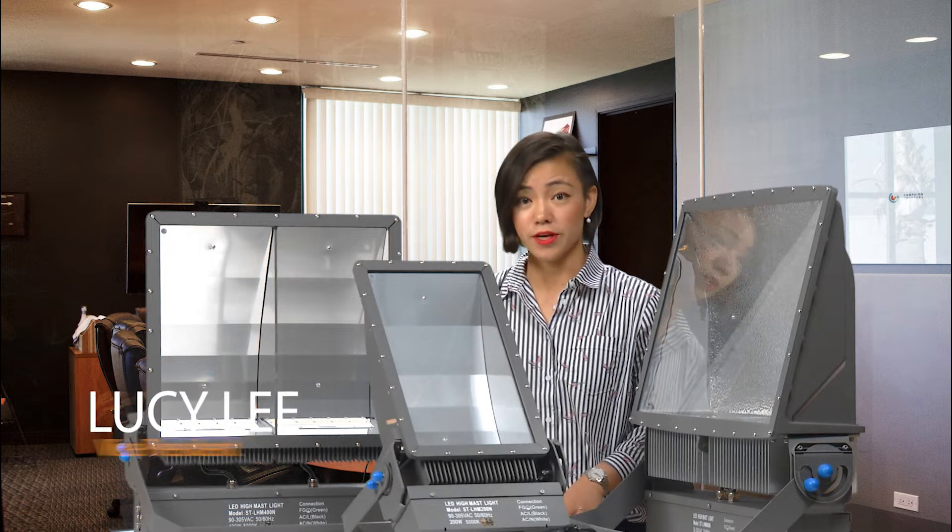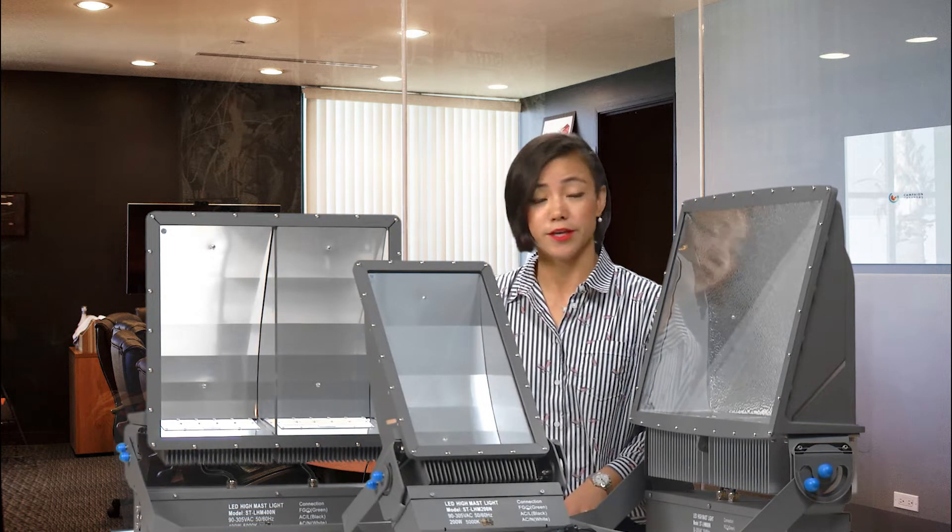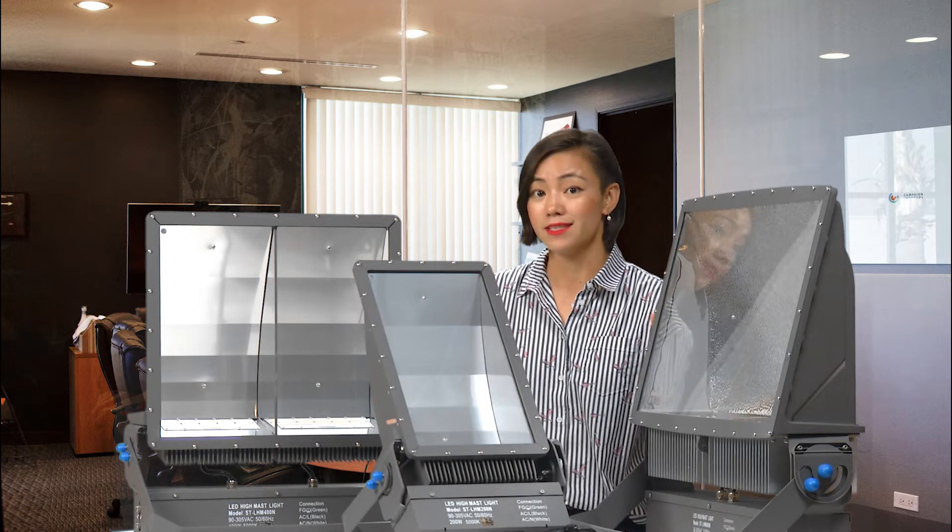Hello, this is Lucy from Shantoo Lighting. We are a lighting manufacturer for over 11 years, and today I'm going to introduce you to our Monster Series High Master Light.